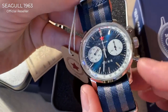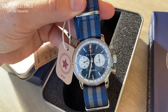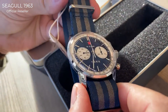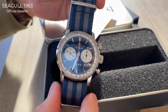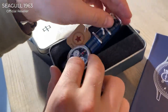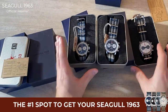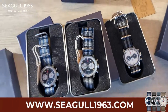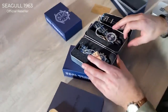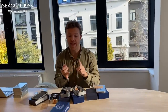In the lighting, I'll take off this little plastic piece — very satisfying — and you can see the reflection. It's really cool. These three versions are the new ones we'll be offering on our webshop, Seagull1963.com, where we have a very thorough quality control process in China and here in Antwerp, Belgium, where we manually check every watch before it ships to you.